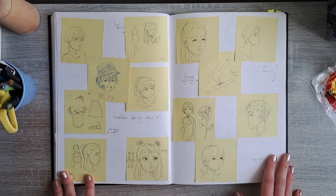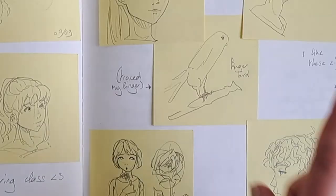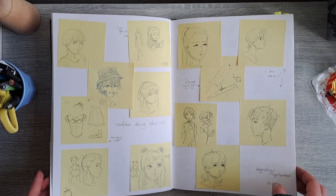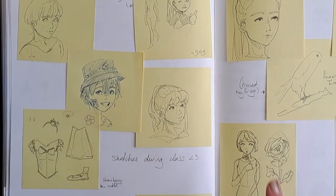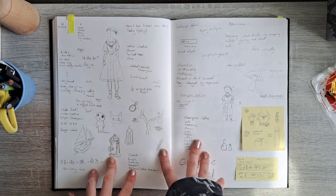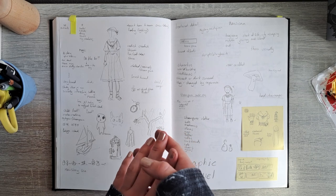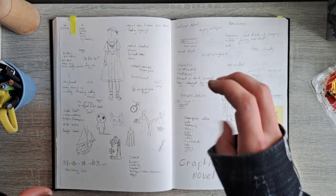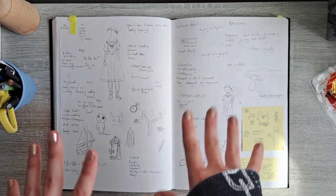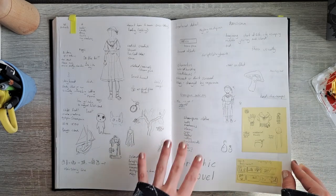A whole bunch of sticky notes, also drawn during class. I traced my finger and drew a little bird. There's a really bad Hanako-kun froggy girl. Then this is actually the first page where my school project starts — I've decided it would be better to cover all of that together in one section, probably at the end of the video, and maybe show the finished product. So we're just going to skip this for now.